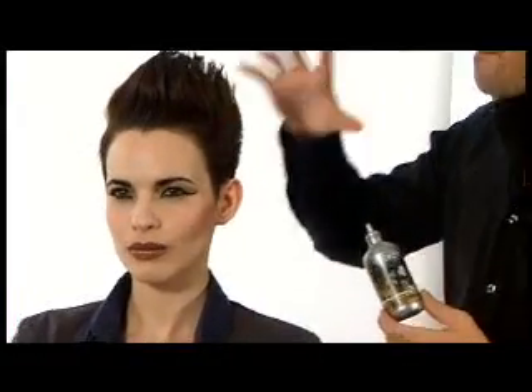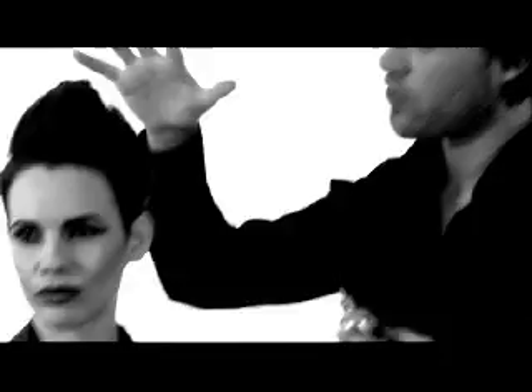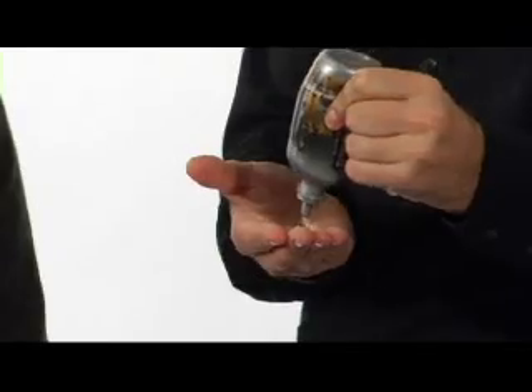Enamel gel is all about maximizing textures. Julia has short textured hair and all I need to do to maximize the potential of her haircut is apply enamel gel into my hands and then apply it throughout the hair and create a vigorous style.